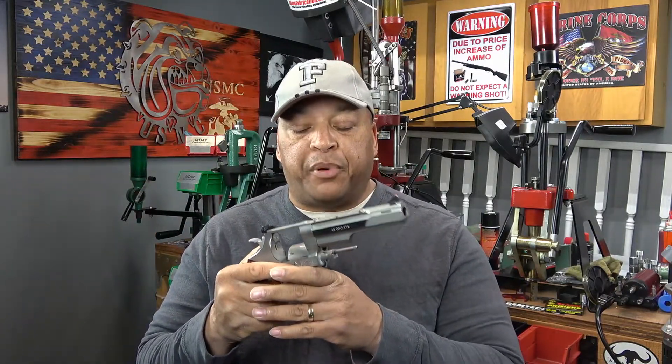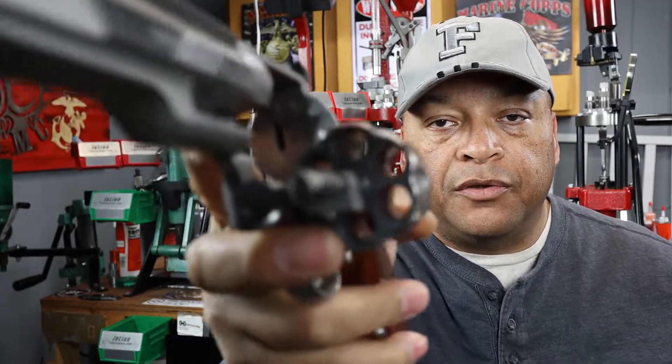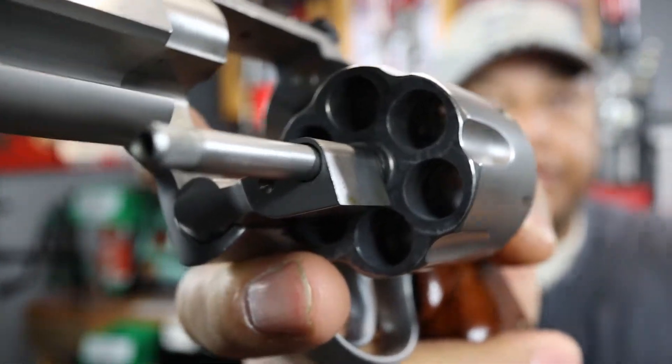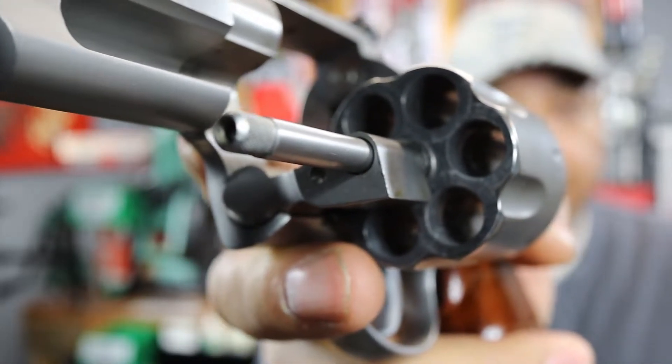This episode is brought to you specifically by Ronnie Sands, who asked for more information on this Smith & Wesson 625 in 45 Colt. Before we go any further, we've got to do the customary safety check. For a revolver it's pretty simple — swing open the cylinder and check to make sure there is nothing in the cylinder. As you can see, there's nothing there, nothing down the pipe.